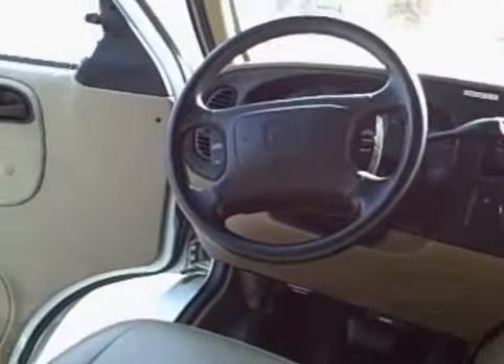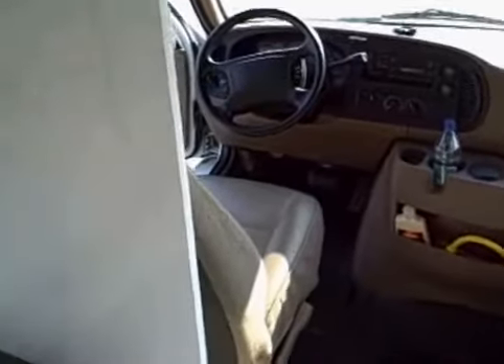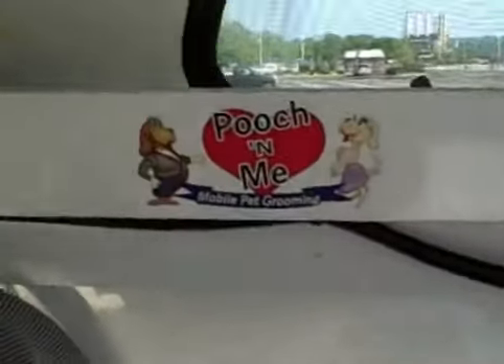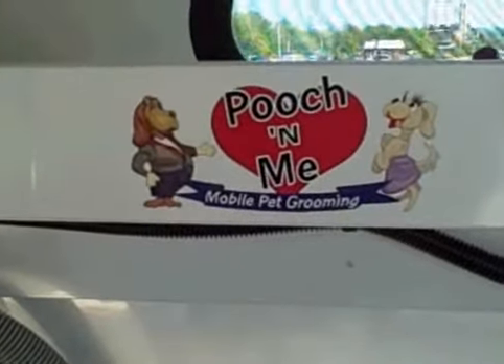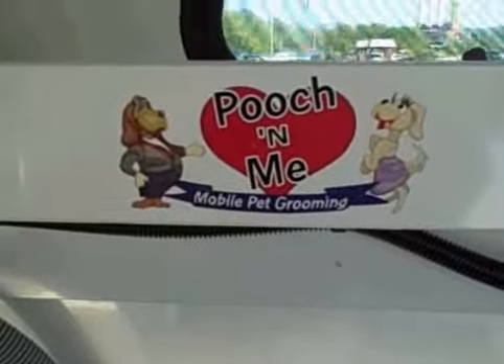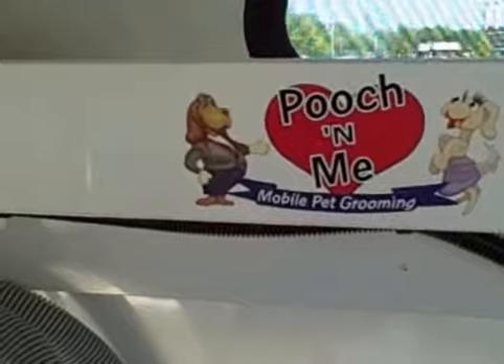Here's the front of the van — driver side, see how nice the seat is, good condition. Passenger side, everything's nice and clean. I have to pack it up and drive it to you. This is the Pooch N Me van — I call it Pooch N Me; you'll call it whatever the name of your business is. This was the tour of my van. Bye!